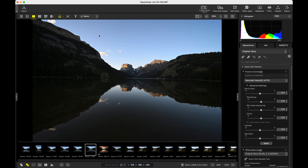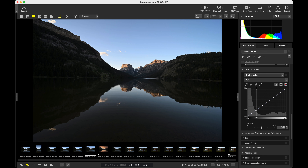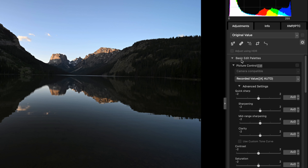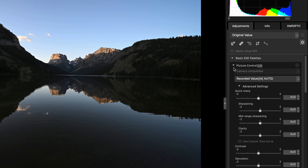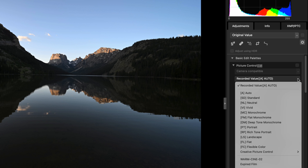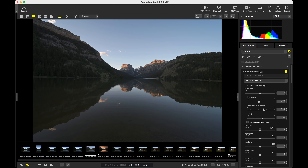There are a few downsides to this process — namely that we can't save all of the settings available to us as a profile preset. We're basically limited to just the basic edit palette. So first things first, we need to click on the Picture Control dropdown and select Flexible Color. This is going to make everything really flat and desaturate it quite a bit, so we are going to have to use a few things to bring all that back.